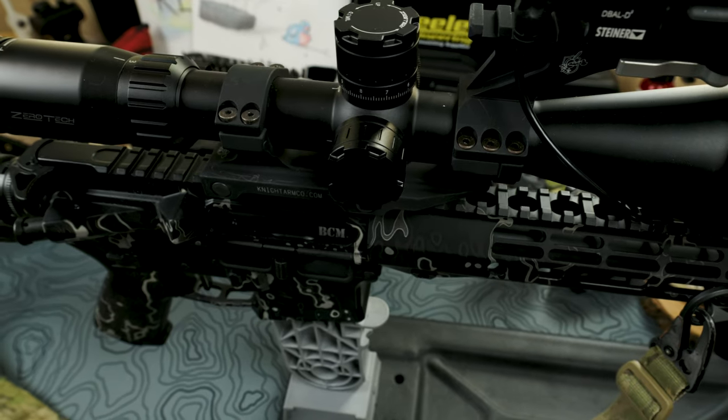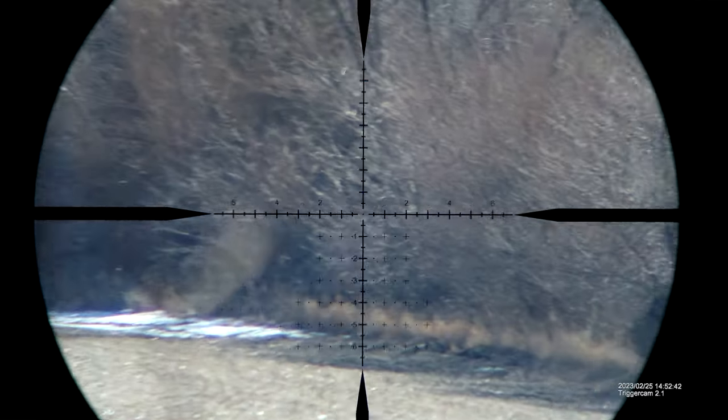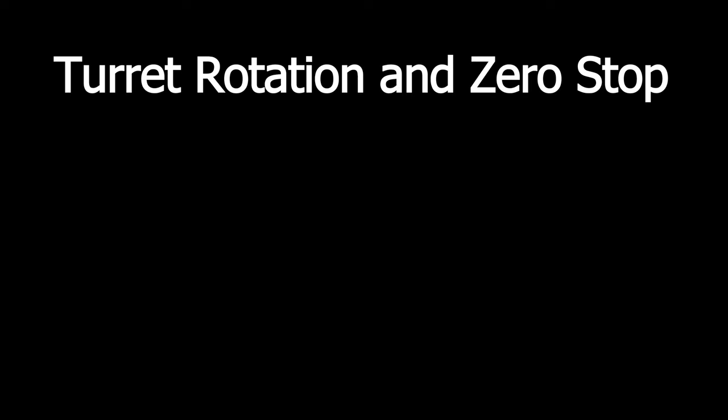With today's scope, we're going to do a full workup. We'll start by showing what comes in the box, then go over mounting the optic. YouTube seems to think making macaroni necklaces is gunsmithing at this point, so I'll have to get a little creative on those details. Then we'll go over the reticle in detail and move into our optics tests: turret rotation, zero stop, illumination, magnification throw, eye relief, parallax, and glass clarity. Then we'll do some short-range testing and move out to the range for longer-range testing.